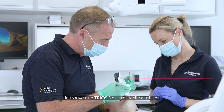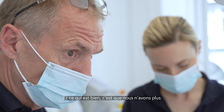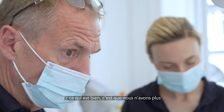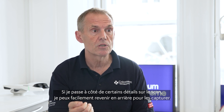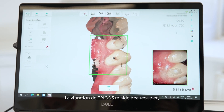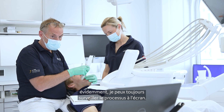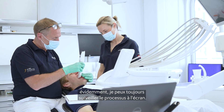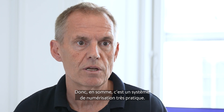I think the Trios 5 is very easy to use. It's very easy to scan with, and the good thing is that we don't need to follow a special path anymore. If I miss some technicalities, I can easily go back and catch it. I get a lot of help from the vibration in the Trios 5, and I can follow it on the screen as well. So all coming together, it's a very easy scanning machine.